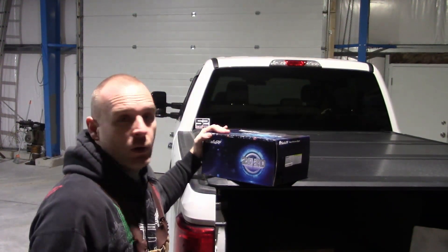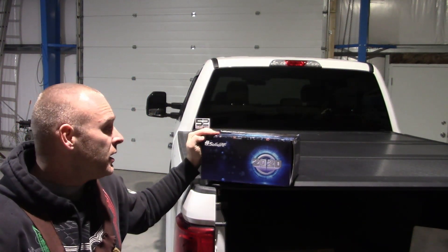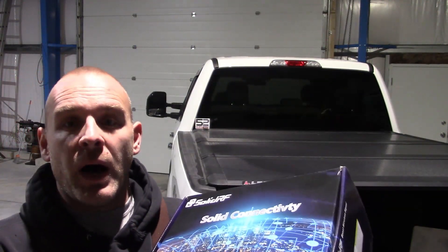72 hours later. So here we are in our new shop — it's a steel building and we get zero cell phone service. As soon as you close that door, nothing. It's really hard to even get a radio in here. We're not going to be able to work all winter with no radio, and it really sucks when you get a phone call and you have to run outside. So we went and ordered a cell phone receiver off Amazon — let's go ahead and take a peek at what's actually in the box.